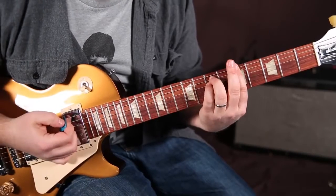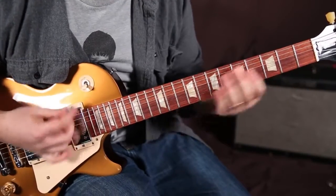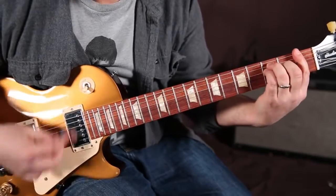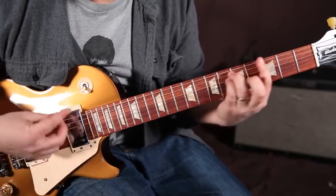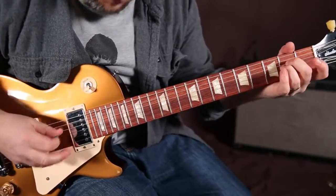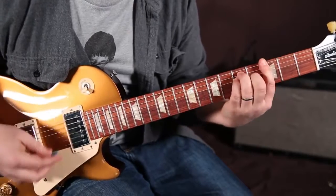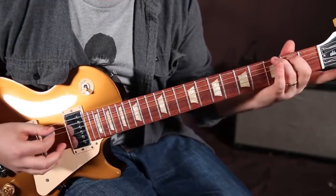Then the next time through it's F, E minor. There are two guitars going on in the recording. The A minor, G, F, G — the A minor is really the same thing as without the riffy thing, so you could even start to throw that in there.